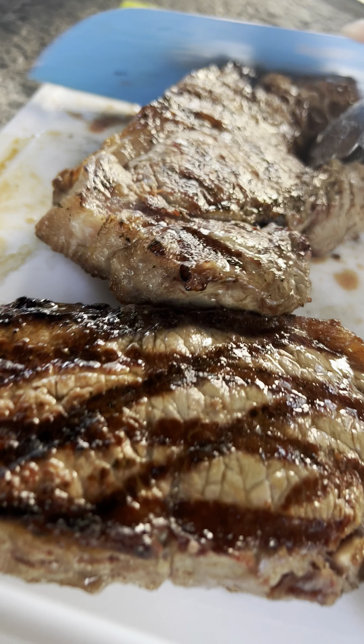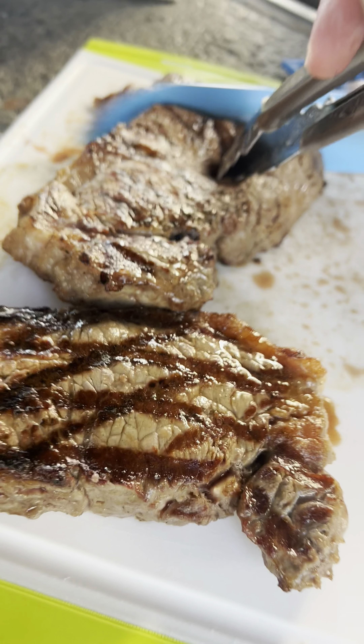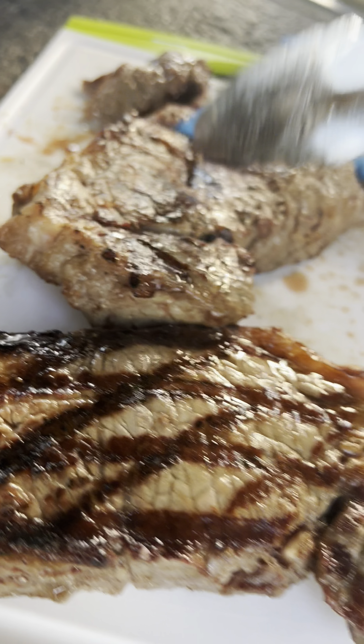Remember, these times are rough estimates and can vary depending on factors such as the steak thickness, grill temperature, and personal preferences. It's always recommended to use an instant-read thermometer to check the internal temperature of the steak.